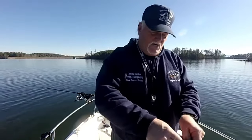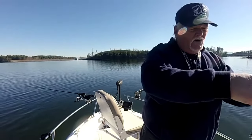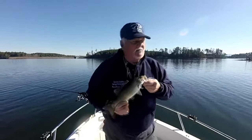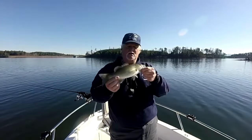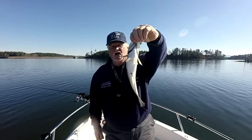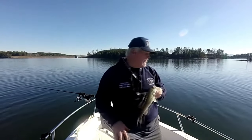We've changed locations. The reason for that is I was fishing the other spot but they just weren't biting the way I thought they should be. Not a big fish for sure, but we got him — the technique is working. Look at his gut — he's been feeding. We hope to get a few more here.